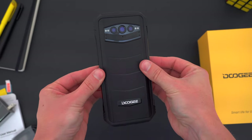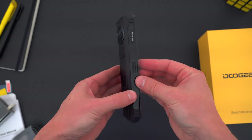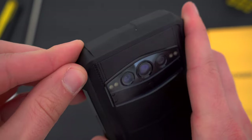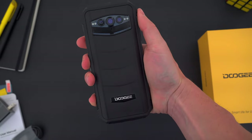Pretty crazy. And one last thing — the S100 is MIL-STD-810H compliant, which is the actual military test standard for durability, covering high and low temperatures, rain, humidity, rust, dust, sand, drops, shocks, and a whole lot more.